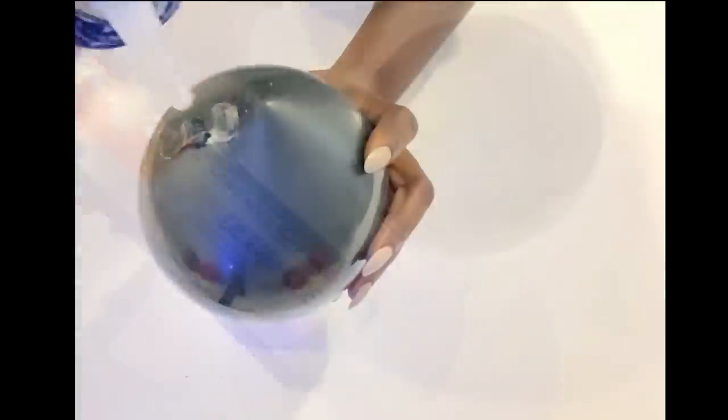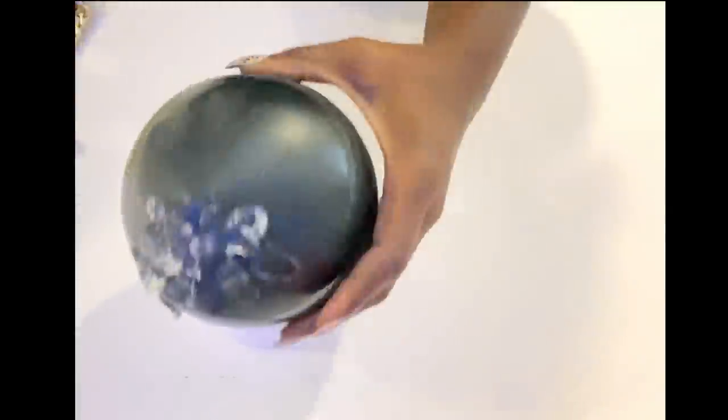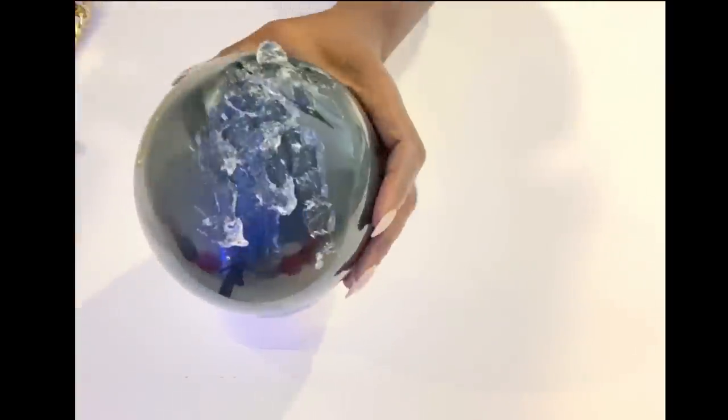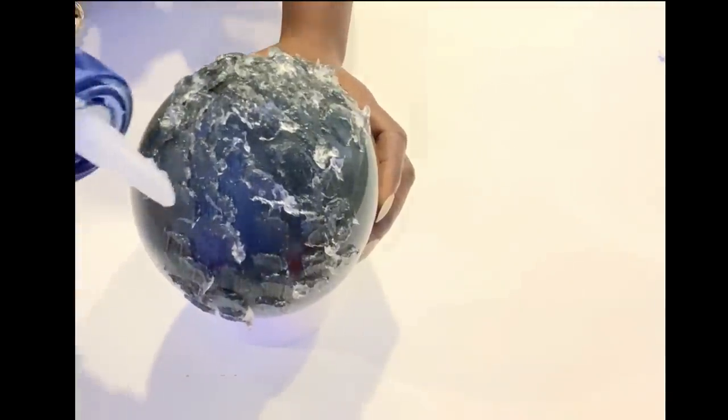This is the adhesive that I used and you can get this from any hardware store. It is important that you put a generous amount of adhesive around the balloon to make sure that it gives the item that will be coming on a firm hold.